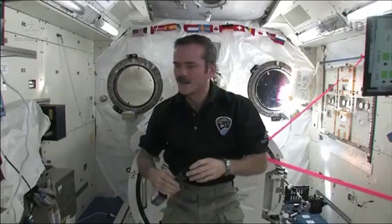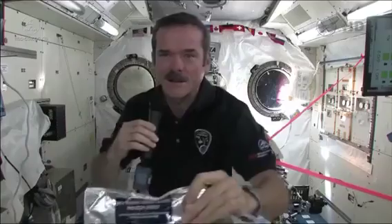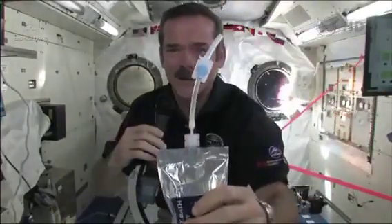Wash your hands with soap and water in space. How do we wash our hands? Nicholas, I brought something to answer your question. Look closely at the camera — you can see this. It is no-rinse body bath, and it's a bag with a straw.